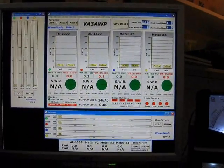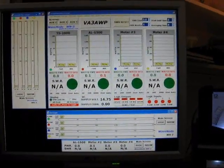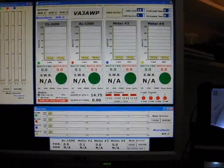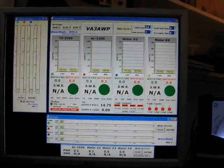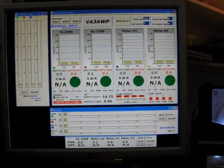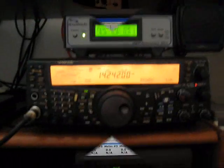You'll probably throttle back the input power drive of your amplifier once you get this software. Really, really efficient type software as well. This is VA3 Alpha Whiskey Papa on the southern shores of Georgian Bay.